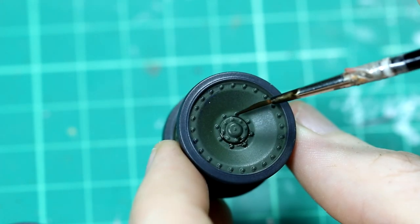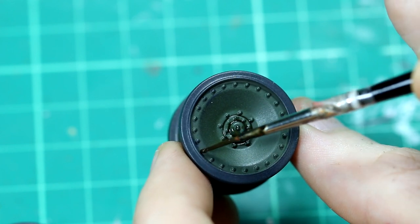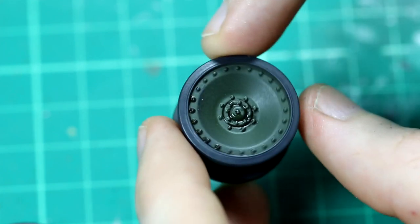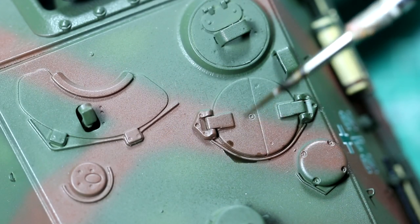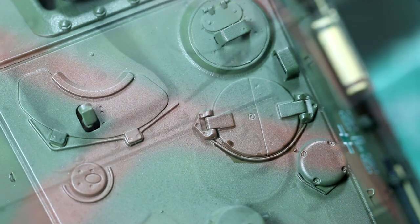At this stage I didn't want to do a huge amount of weathering on the vehicle because I haven't quite decided the setting I wanted, but I did use some thinned Abteilung 502 dark brown oil paints to do a pin wash around the details to bring the contrast out.